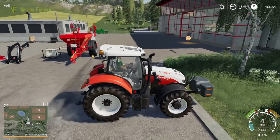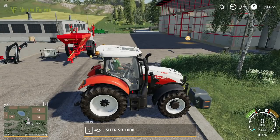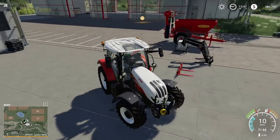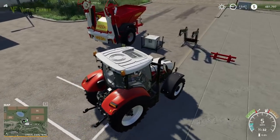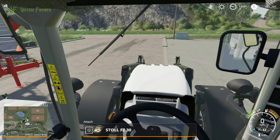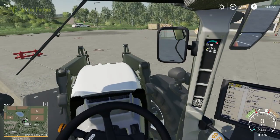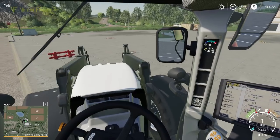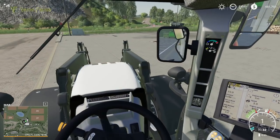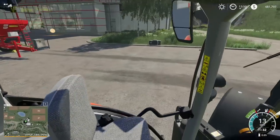We'll put the front weight on the side over here and lower that down. Then we'll get our front loader on. We should be right for the amount of weight on the front — there we go, connect that up. I caught the button on top of my joystick on my side panel and it wouldn't raise and lower, but there we go.